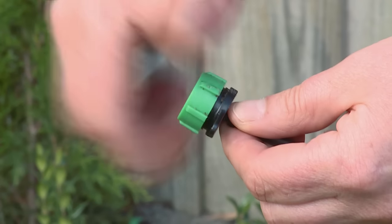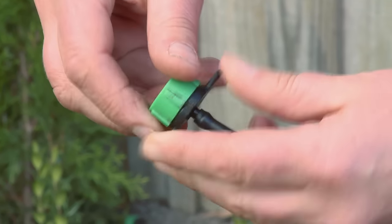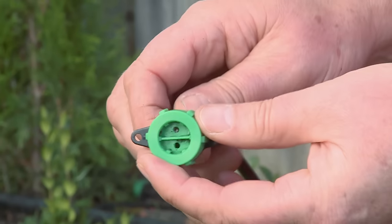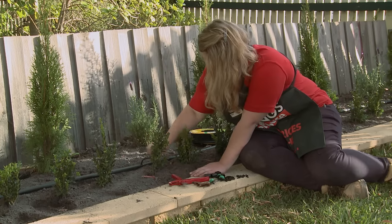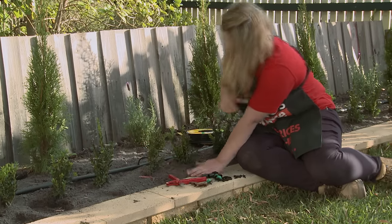I'm going to put my dripper on, and this end is going to be at the base of your plant. All I need to do now is simply plug it into the hole. Make sure that when you're attaching your drippers, you attach them to the side, not at the top.